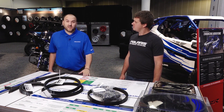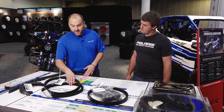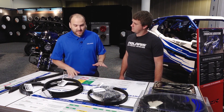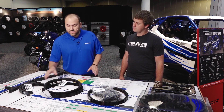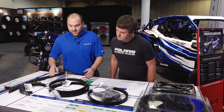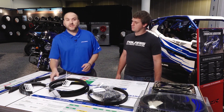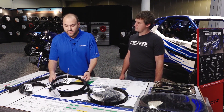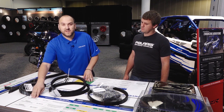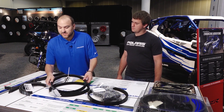Absolutely, and like you said those are just claims. We looked at some aftermarket belts and did a lot of testing to see where we stacked up. One of the most important things we saw was our adhesion properties. These heavy-duty parts are probably referring to the cord they put in there, but if your adhesion properties aren't good, that belt's not gonna stick together.